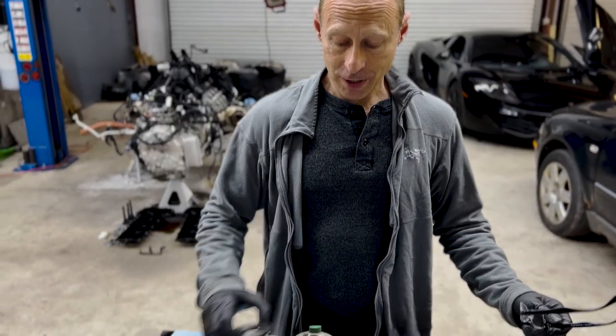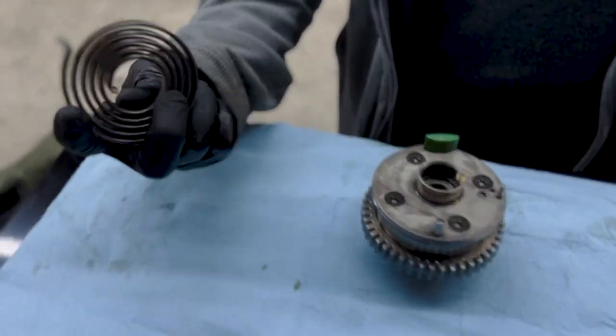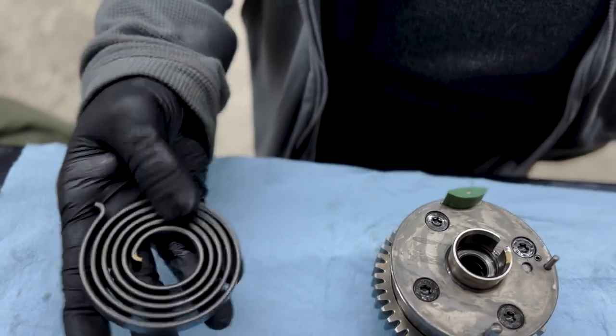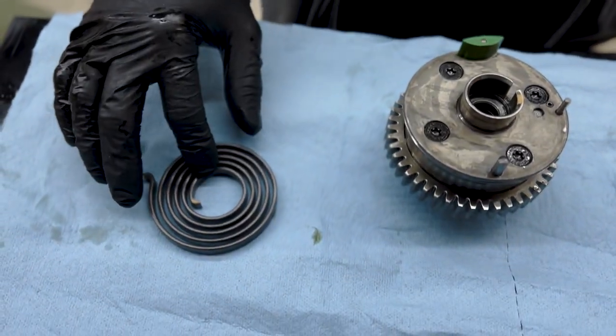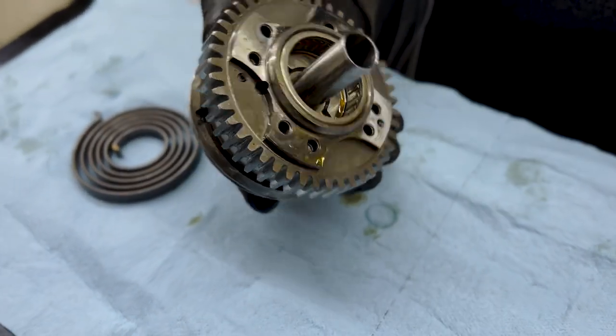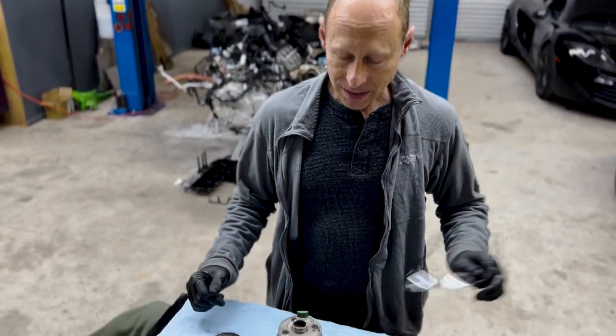Now we've got the spring off — I think I saw some sparks flying. I was thinking I might see a broken spring inside of here, but the spring's fine, so the spring is not the issue. Which leads me to believe the only other mechanism inside that could be our problem is that the locking pin is not locking like it should. So it's failed — let's get inside and find out.